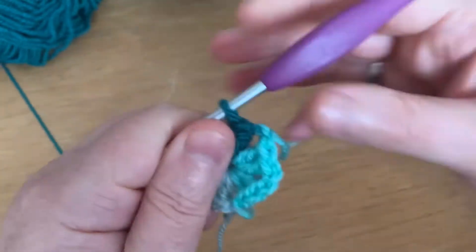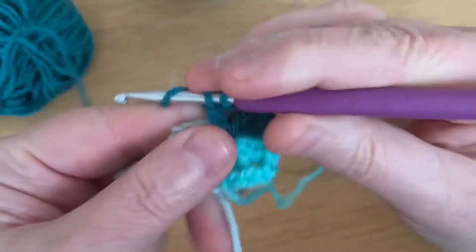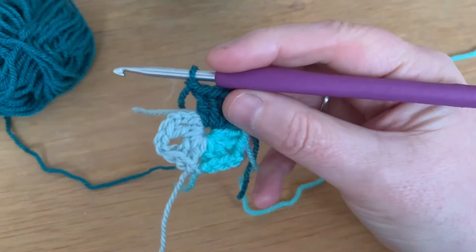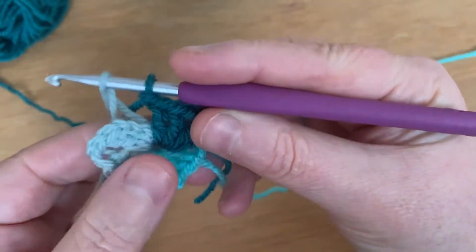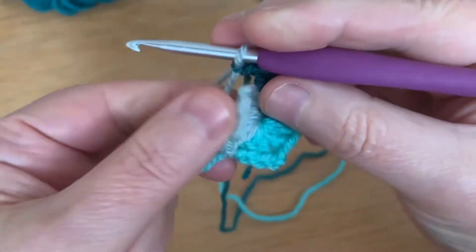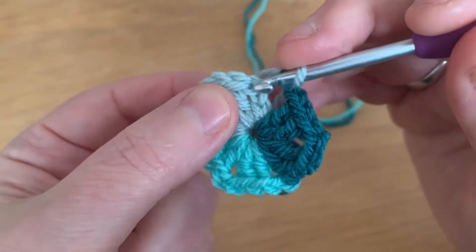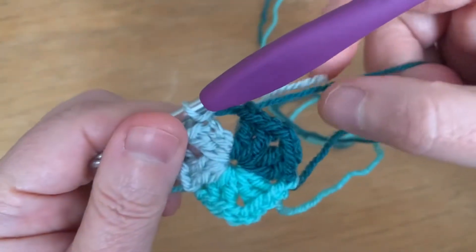Give that mid color a little pull so it's nice and tight. Two trebles, chain two, then two trebles, chain one. Now we're going to go back to the light color. Rather than cutting off every row, for the first couple of rows we're going to drag the yarn over and work over it — it saves you sewing in loads of ends. Take it over your hook and fetch it through as a chain. Don't make it too tight because we need to work over it, so it needs to arch around the shape. Slip stitch into the third chain from the beginning — one, two, three — and join. Give that dark green a little tug.